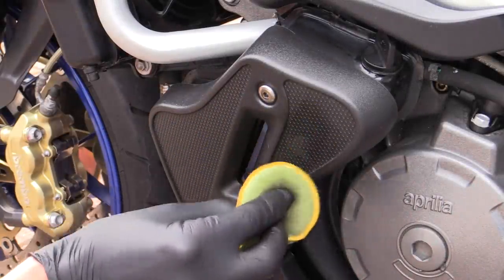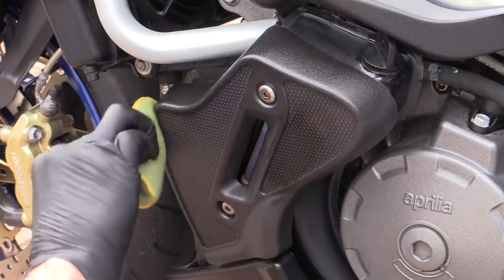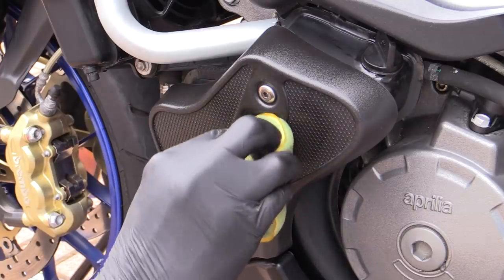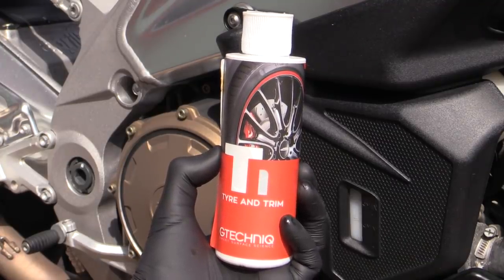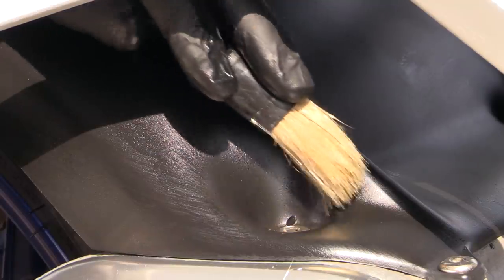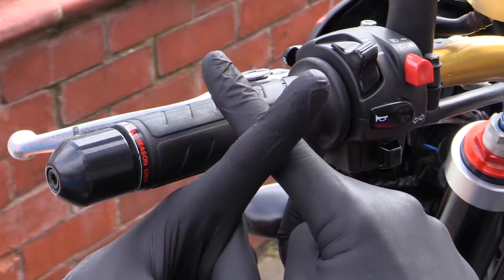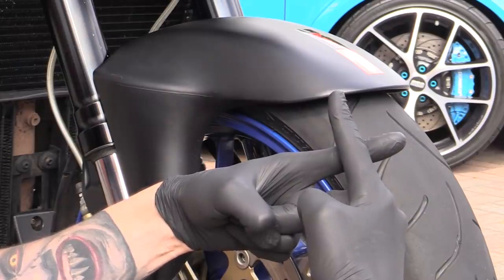With the paintwork tended to, you then want to dress any exposed plastics and trim, as these can be subject to a lot of potentially damaging sunlight. Any durable exterior dressing or coating can be used on these parts to enhance and protect them, and they can be applied with applicator pads, brushes, or towels. For safety reasons, it's important to remember to keep these slippery dressings away from controls and tires.